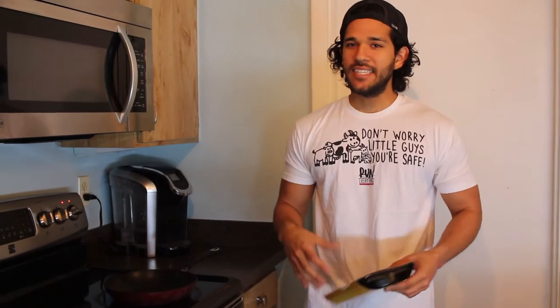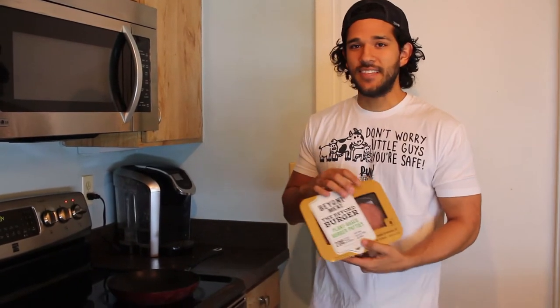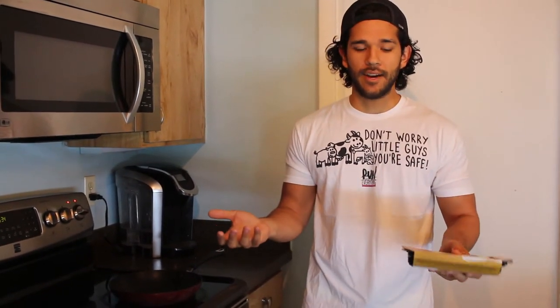Now I've had the Impossible Burger before and to be honest it kind of weirded me out. It tasted very similar to me — the texture — it was just kind of strange. So I'm curious to see if this is going to be similar to that or if it's going to be different, seeing how it is pretty much a direct competitor of the Impossible Burger.